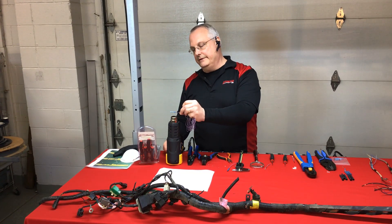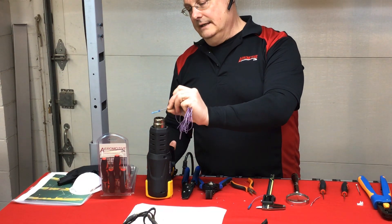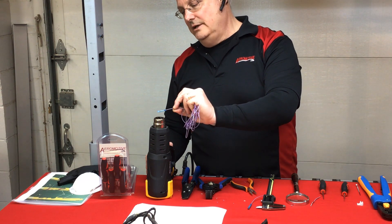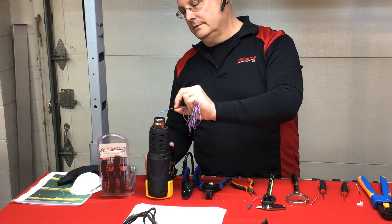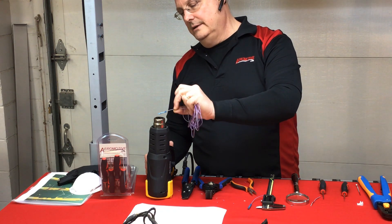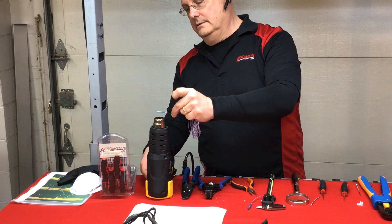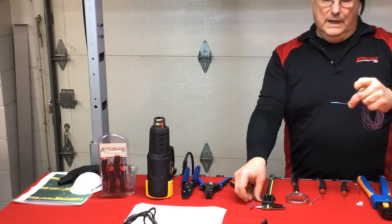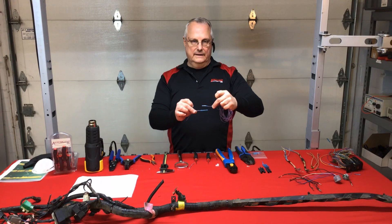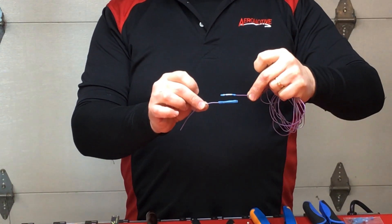I'm doing this on the bench — very convenient. On the car, you'd use a butane-type heater, or electric if the shop allows. Look at the difference — I highly recommend this type of splice. It's self-sealing with good pull strength.